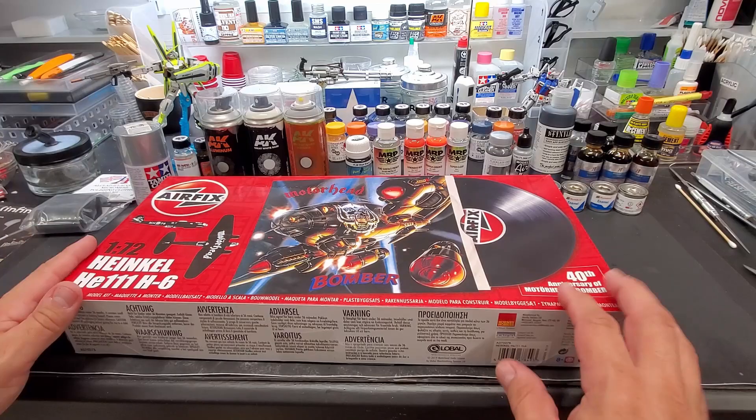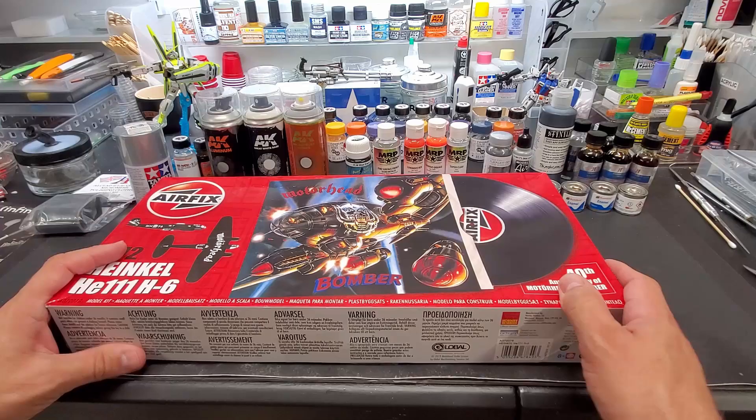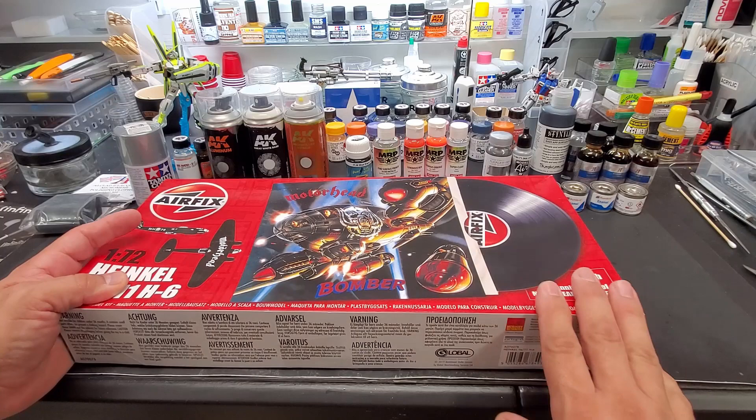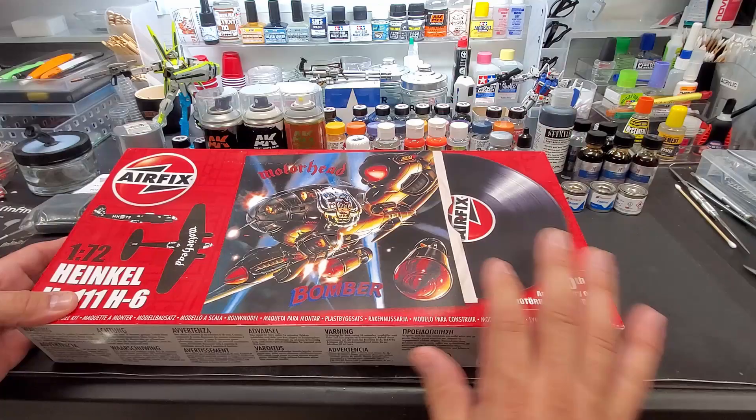Hey guys, just a quick video here — I was just excited and I want to show people this kit. I got a bunch of new supplies and there's more coming in tomorrow, so we have a lot of filming to do. But I was really taken by this kit. I'm a big heavy metal guy — love my metal, hard rock, AOR, progressive metal — I love music just as much.